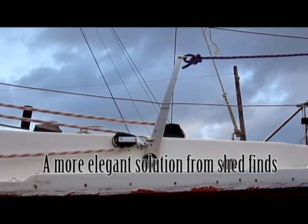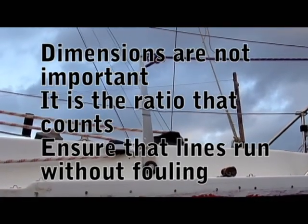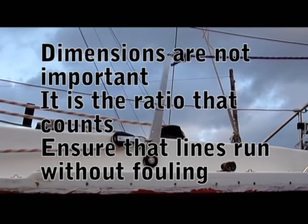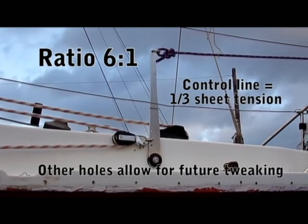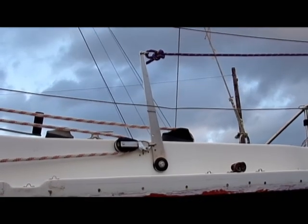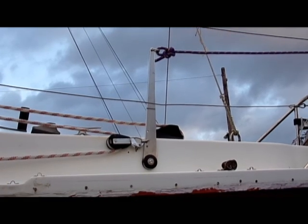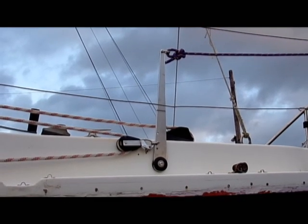If we head into the wind at all, the sheet tension will increase, and that will then pull that block forward, and so that will then put a correcting movement on the tiller.